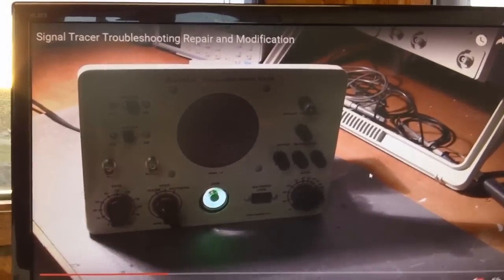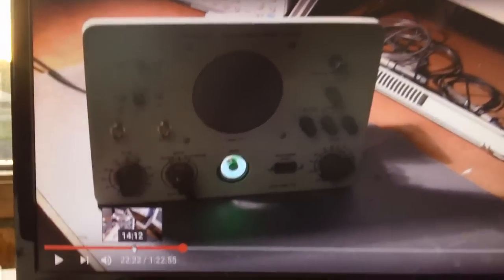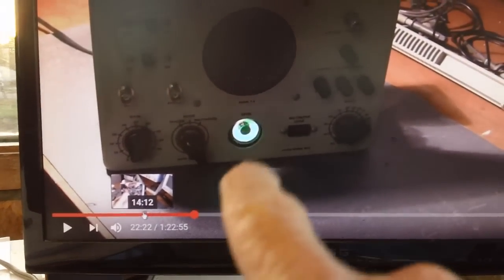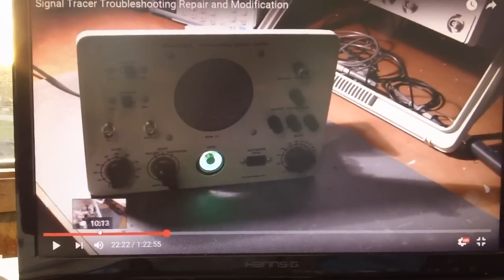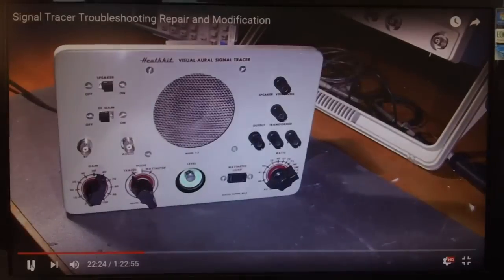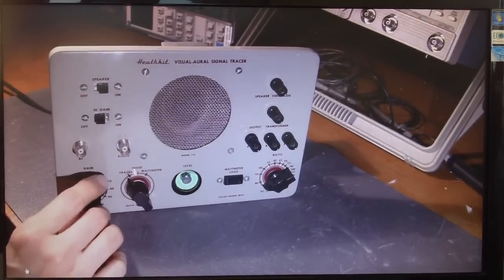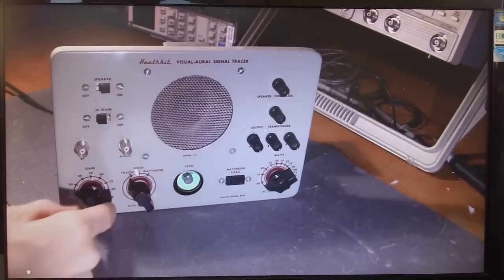Here's the reason I watched it. He's showing everybody how the eye tube is glowing nice and bright, and then he immediately moves into this — turning the gain up a little bit to see how it works — and that sounds ugly.